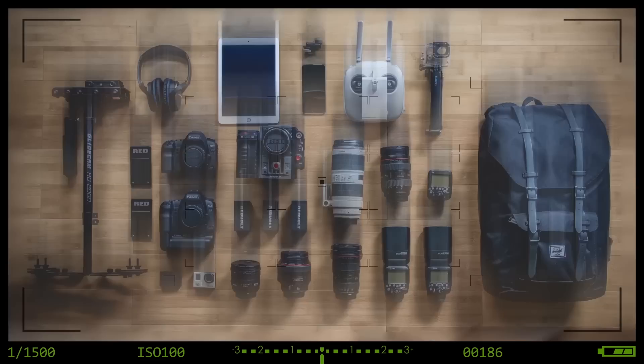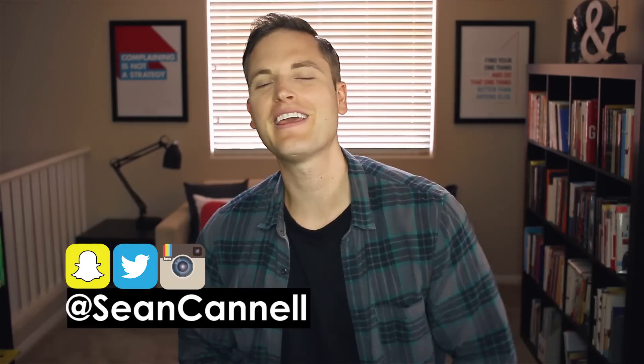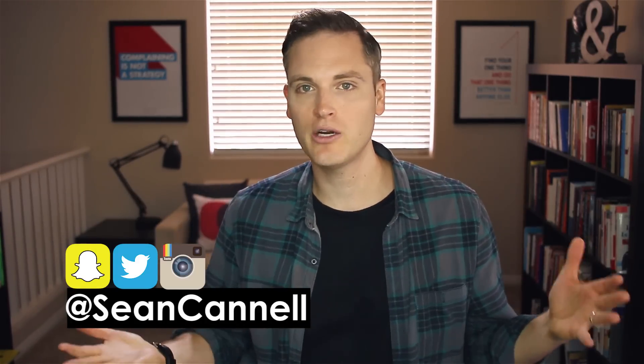In this video, I'm going to be talking about the best budget microphones for YouTube, budget video lighting tips, and the best camera for under $150. Hey, what's up guys? Sean here with Think Media TV, helping you go further, faster in media. On this channel, we do video lighting and audio tips and Q&A videos just like this one. So if you're new here, definitely subscribe. Let's jump into the questions.